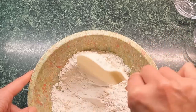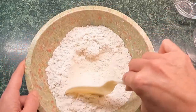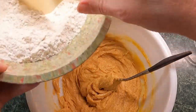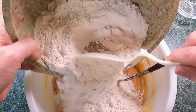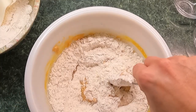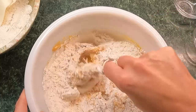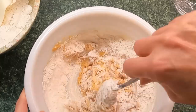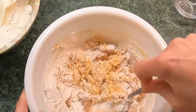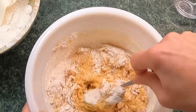Once this is all mixed together, we're going to add these dry ingredients to our wet ingredients. I'll add about half of the dry ingredients first. By the way, I'm going to leave the ingredients in the description so y'all can just look there and get them. I've been making these for quite some time and they're delicious — just a plain Jane peanut butter cookie to have as a snack.